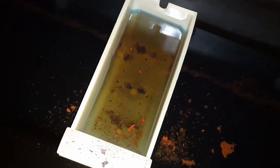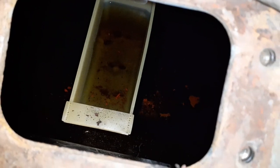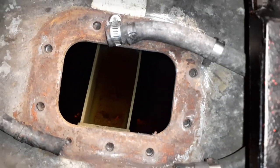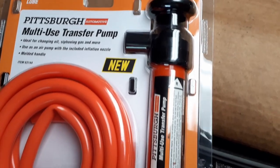Here's the before — look at the inside of the gas tank with the discolored gas and the trash. Everything.